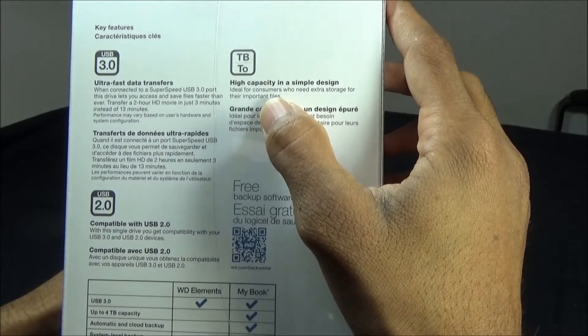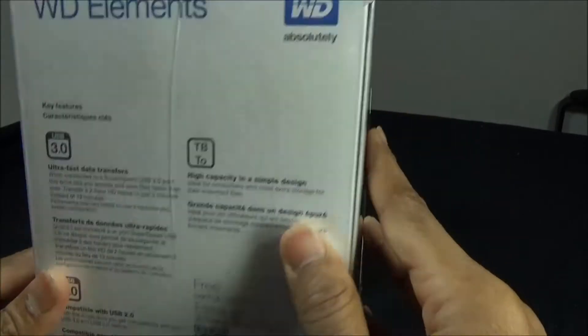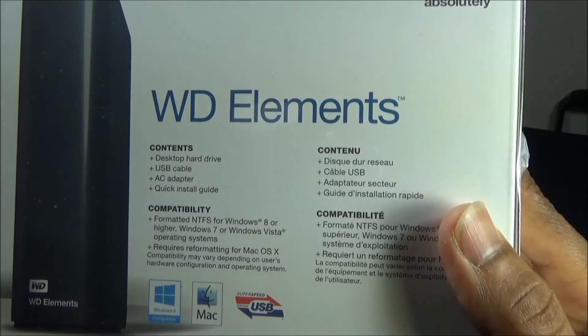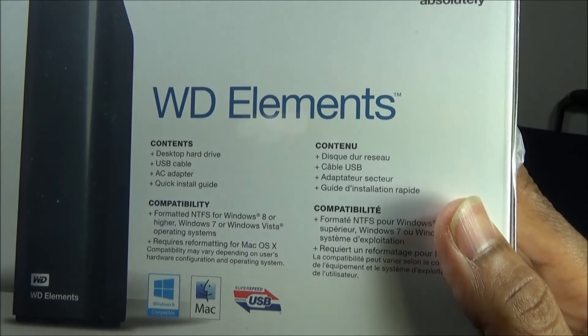It says here that you can transfer a HD movie in just 3 minutes instead of 13 minutes. It is also backward compatible with USB 2.0, so if you have an older connection on your computer or an older laptop, you should be able to use this.